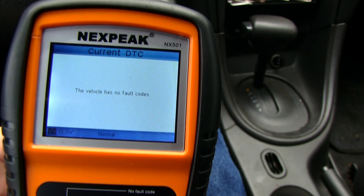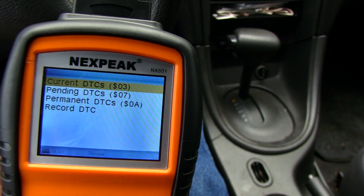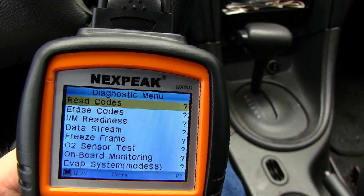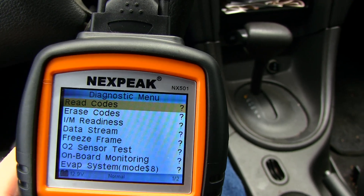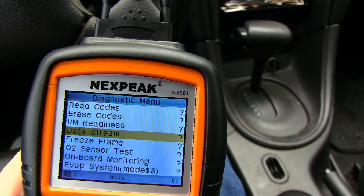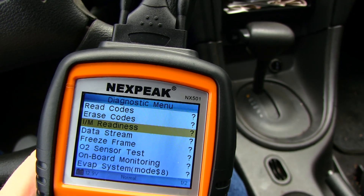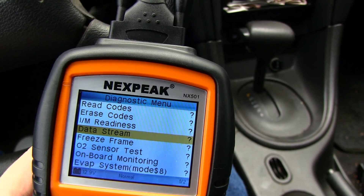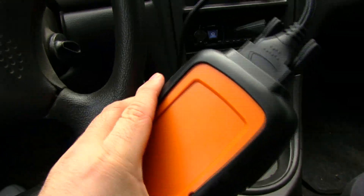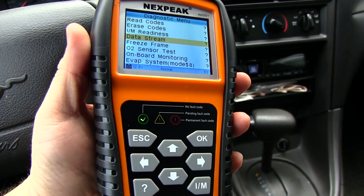This thing is a little bit confusing to use at first, but once you get it, it works very easily. As you can see, we have read codes — that's for when you have a check engine light and want to see what it is — and you can also erase the codes. You can also see the oxygen sensor and a whole bunch of status sensors to see if they're working. So far it's a pretty good device. I definitely recommend it. Thanks for watching and till next time!